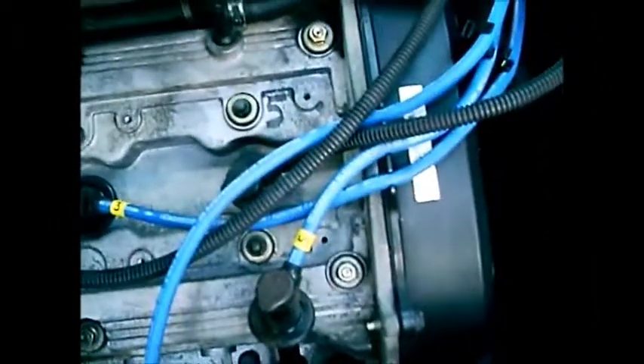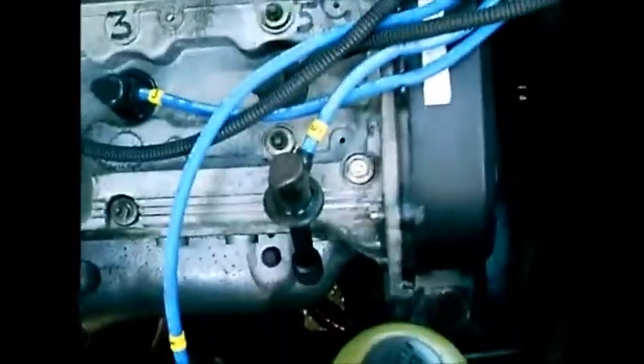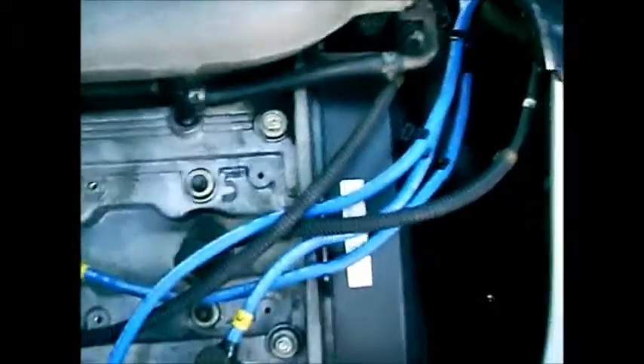That's what she sounds like at the moment. I'll take you round the other side and show you the screws and stuff you've got to take off. I'm going to replace the distributor and fit it at the same time, so hopefully you'll see exactly how to change the distributor, the cap, the rotor arm, or all three — or whatever you need to do.